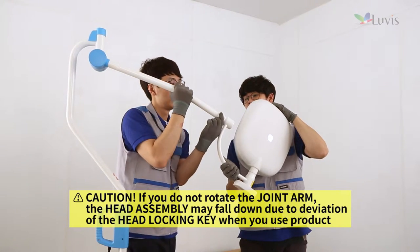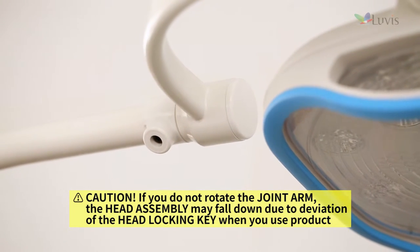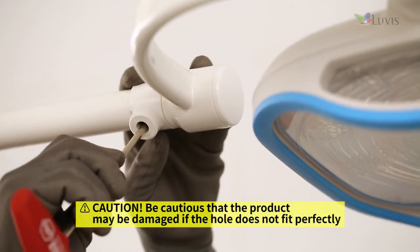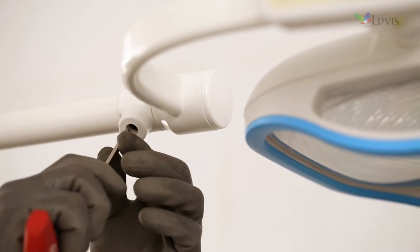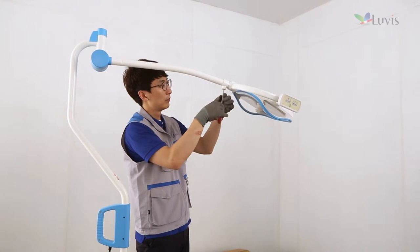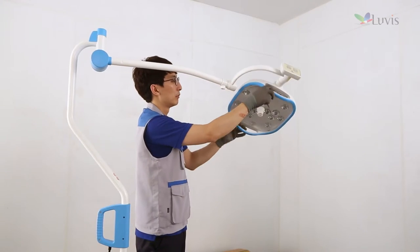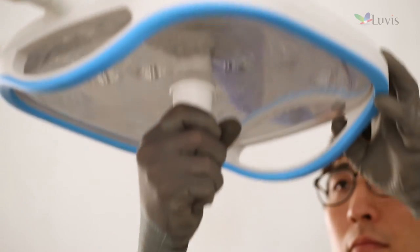Hold the joint arm and rotate the prominent part to make it face down as shown on the screen. After aligning the hole, tighten the joint arm bolt gradually with the M5 wrench and adjust the right and left tension of the head assembly. Adjust the rotational tension smoothly while tightening the joint arm bolt gradually. If the head assembly slips without being fixed, tighten the joint arm bolt further using the M3 wrench. Adjust the head knob and install it in the locking key hole as shown on the screen.